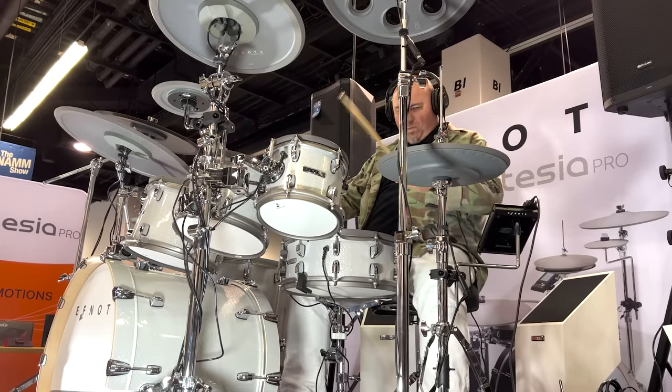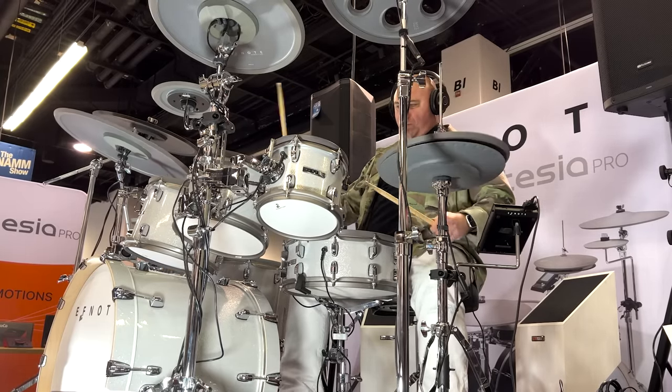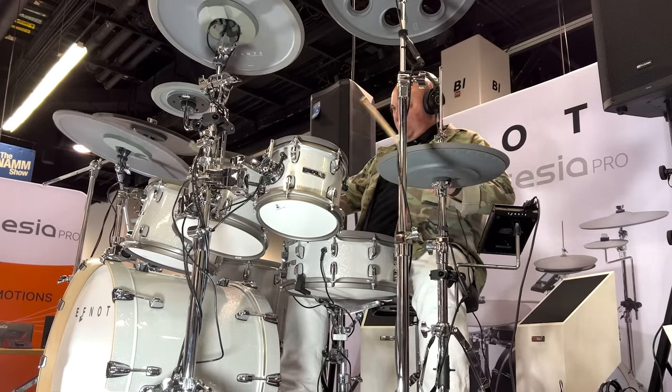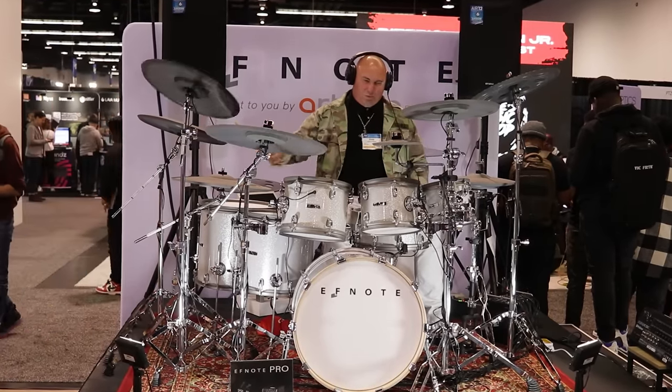I want to talk about some of the stuff that was really emphasized to me when I was standing at the booth. I was told that this pro line is made for stage use specifically. I'm sure there will be people that buy this to do drum covers or practice at home, maybe do some MIDI recordings for clients, but it's specifically built and geared — all the feature set is designed around using this in a live venue. I don't agree with all the decisions they made when trying to design this drum set, but I understand that's what they were going for.